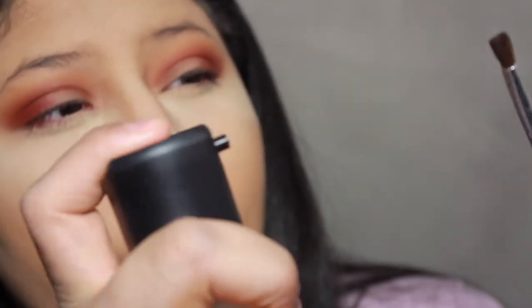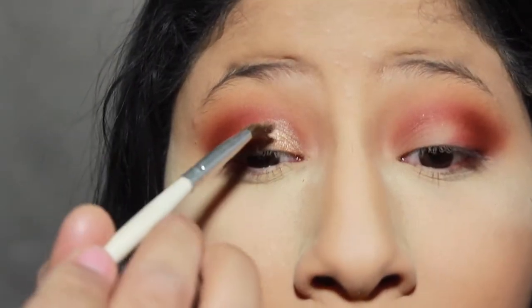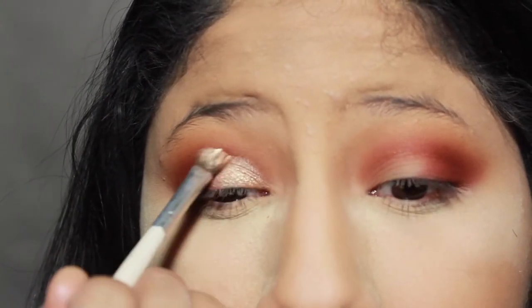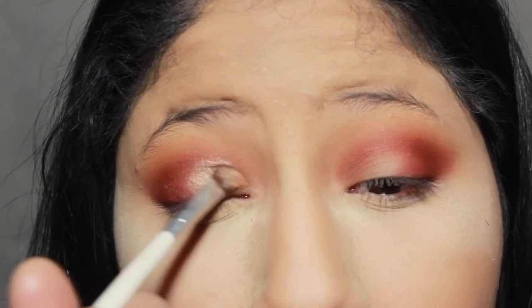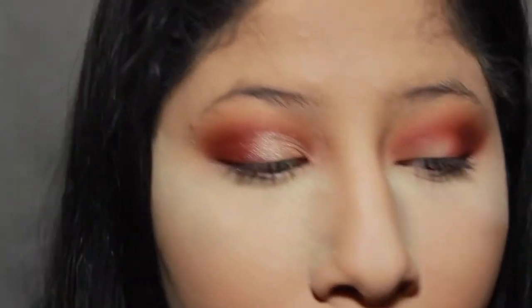Now with a clean brush — this tiny little one by e.l.f. — I'm going to spritz my brush and really wet it, then go into this shade. I'm putting that in the inner part of my eye where there's no shadow yet, and I'm going to drag it up because I like to go a little past my crease. I just kind of flick my brush to have it blend in with everything else. That looks so pretty — oh my gosh.